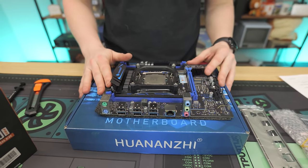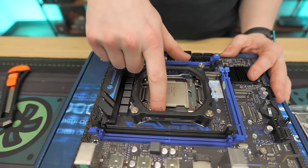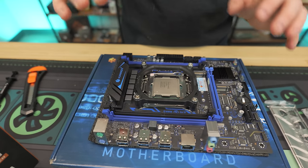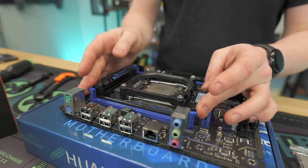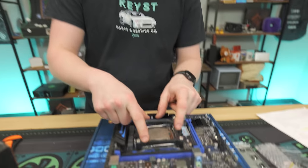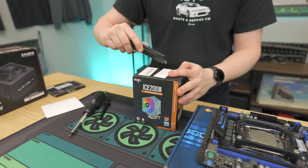We have our motherboard sitting on top of the motherboard box. Our Xeon is actually already installed. If it doesn't come pre-installed, you basically just push this latch down, lift up, the socket opens, and you pop your Xeon in. They actually already installed it, which is pretty interesting. Normally it will come separate, but they've already done some of the work for us. Thanks Hwanzai or AliExpress!